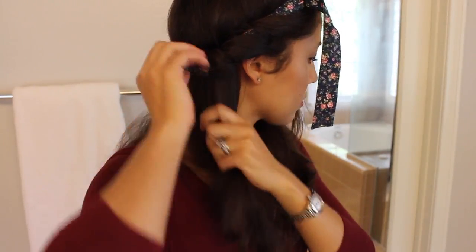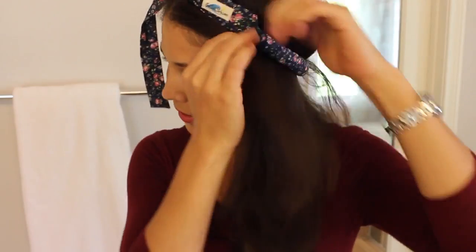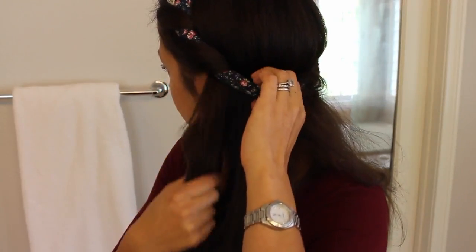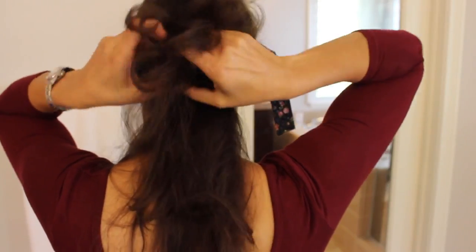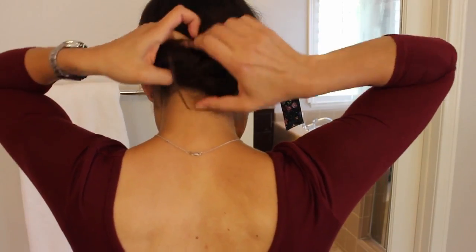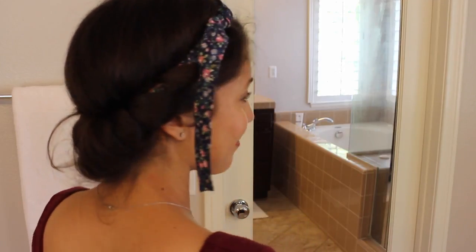I forgot to mention that I sprayed my hair with hairspray before I did this. Now I'm going to do the other side in the same exact manner, just threading the hair through, taking a little bit more hair and threading it through. When you get to the back of the hair, thread it through as best you can, and then I found that I just have to tuck it in at the very back. And this is what it looks like.